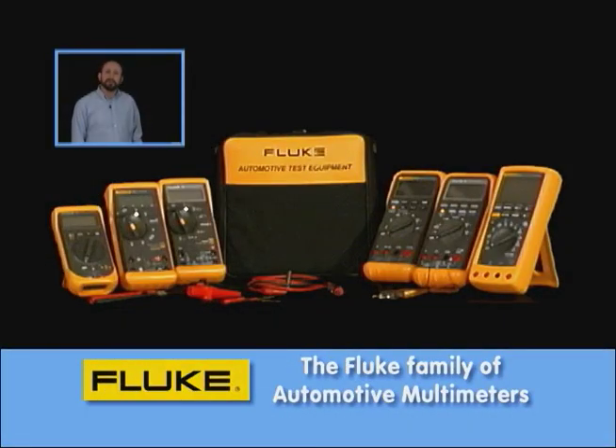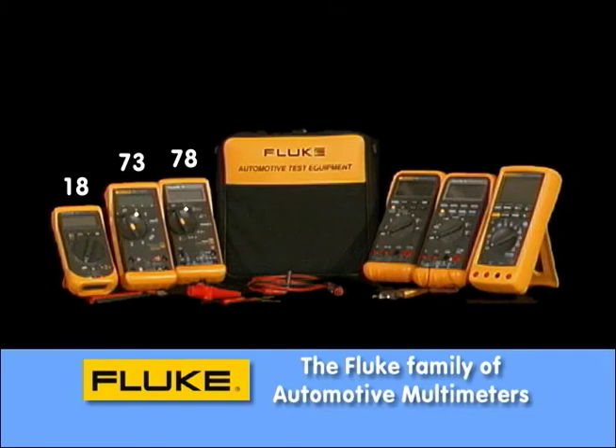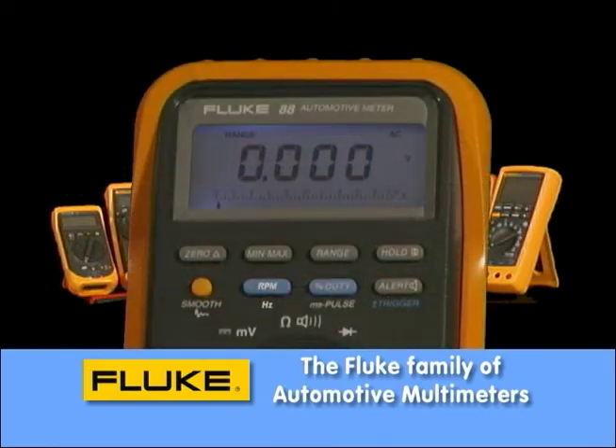We've assembled a number of different meters that are designed by their specific capabilities, starting all the way from the 10 series into the 70 series, which you're probably familiar with, up to the 80 series, which in fact has the Fluke 88, which is one of the top meters out there in automotive land.